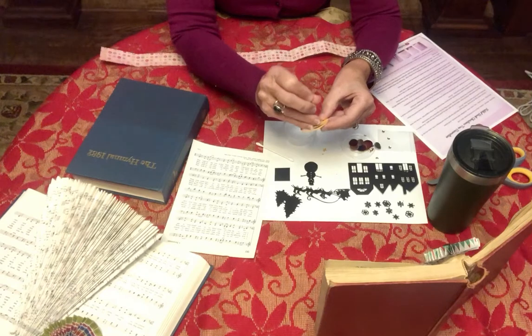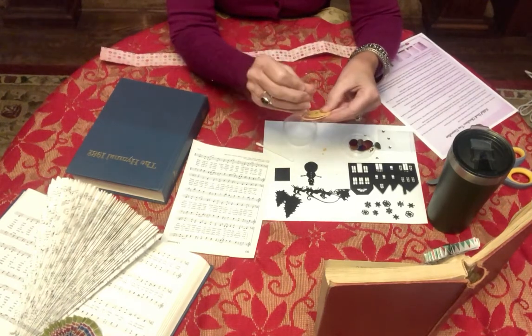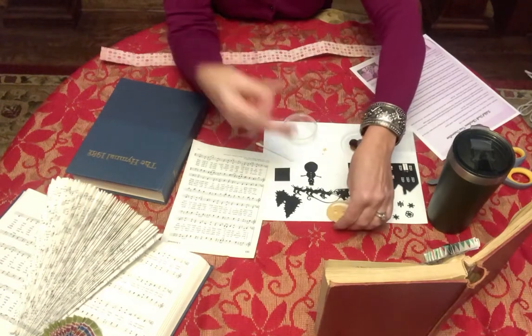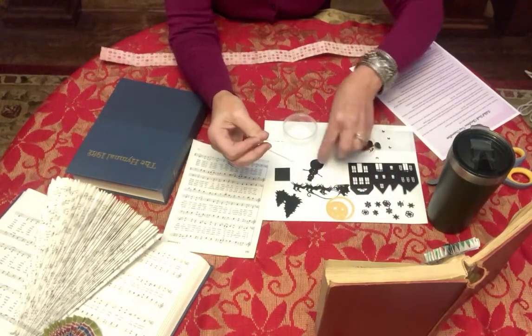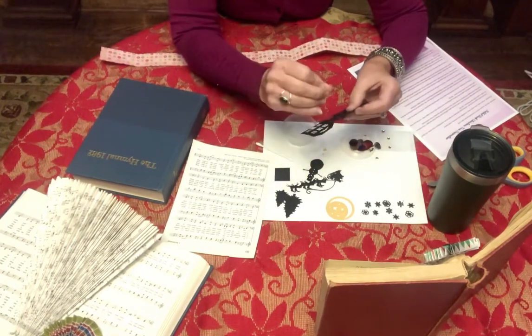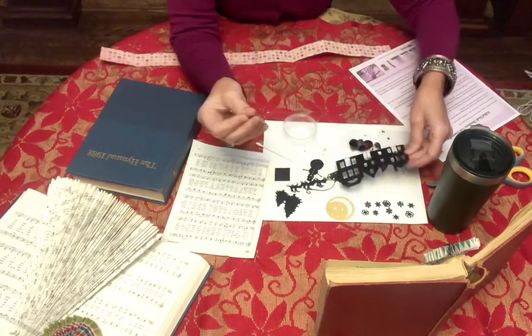It's a wonderful little machine — these are very intricate designs. Make sure we get everything all the way through. That is our moon. It's amazing how intricate the Cricut can cut out the designs.